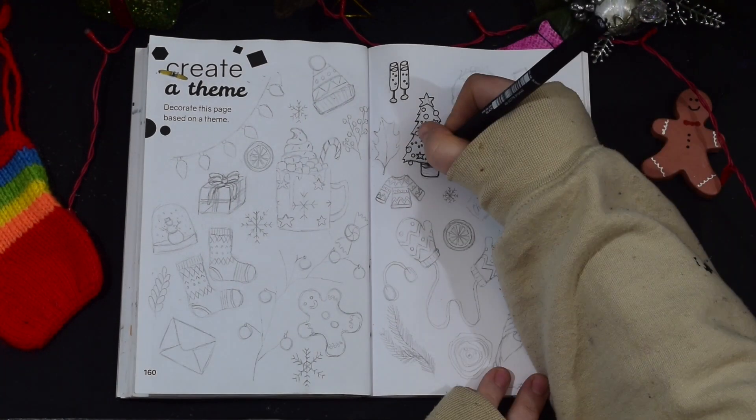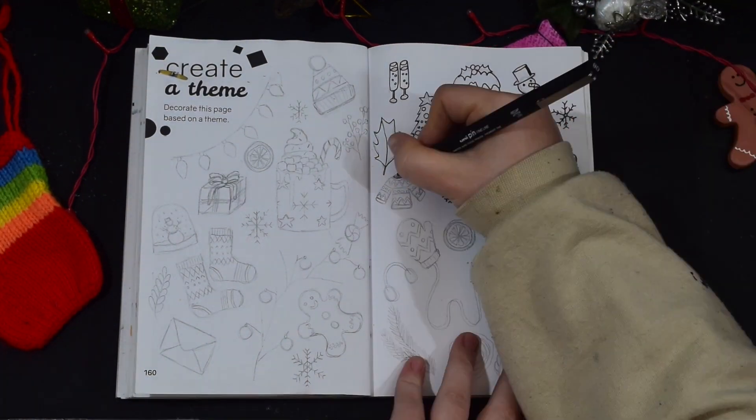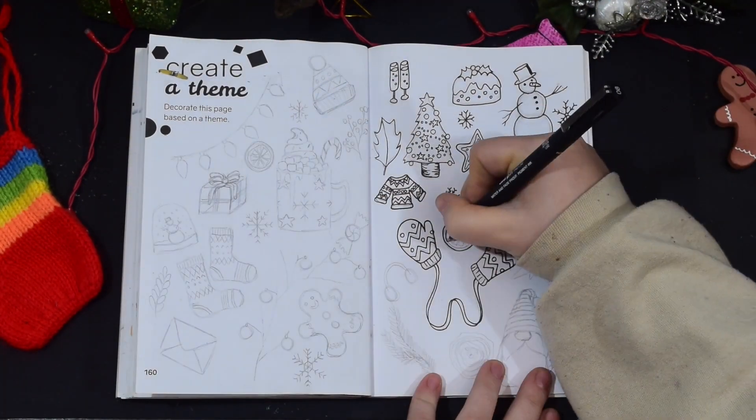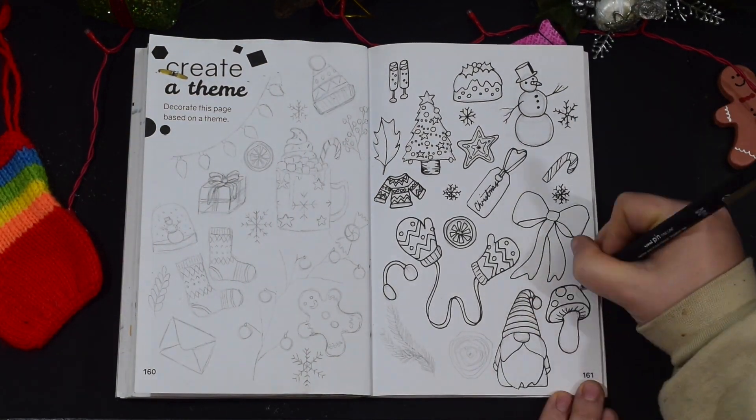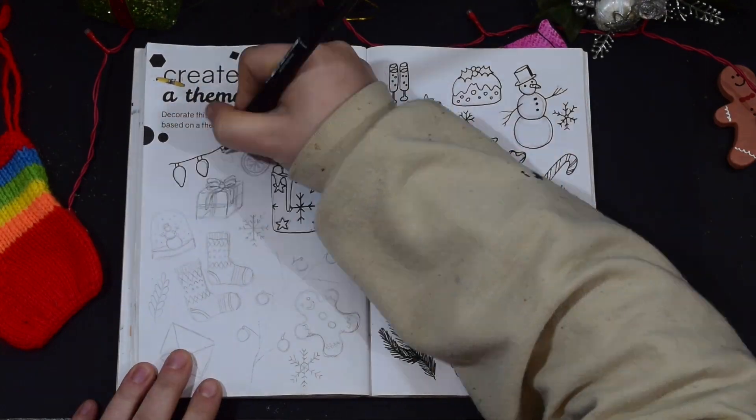Now as you can see I'm going over all of that with my line work using my Unipin fine liner. You might think this would be really boring to have to do all of this again, but I find it really really satisfying actually.